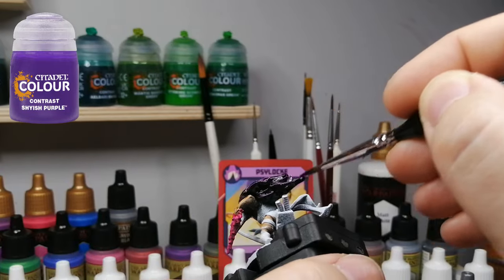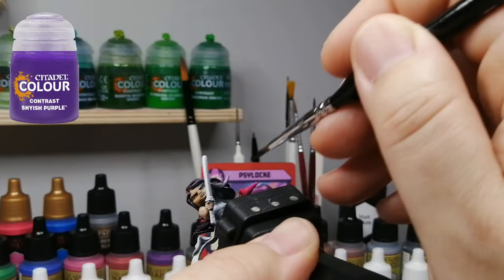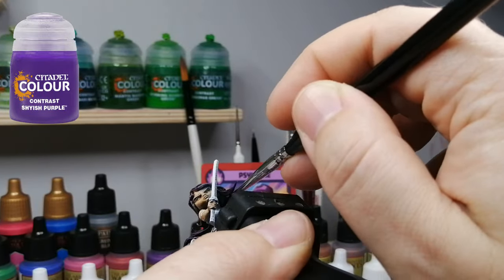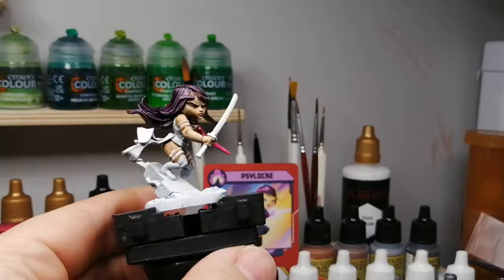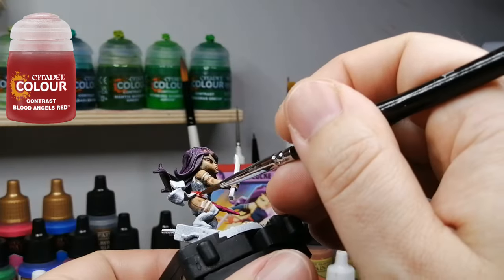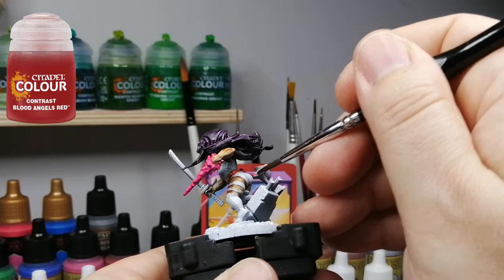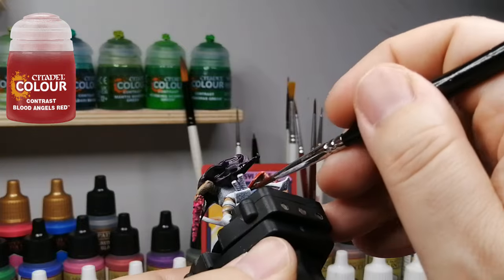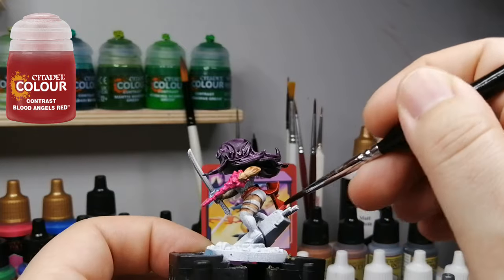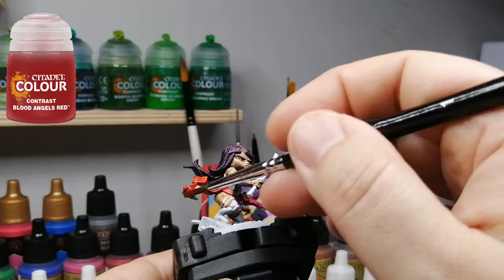For her beautiful hair, we're using Shyish Purple. This does an amazing job with the zenithal highlight, by the way — contrast paints work pretty well. I didn't use their typical paints like Scar White or Wraithbone. I went with Army Painter's black and white can sprays. I didn't use my airbrush on these. Whenever I do a lot of miniatures at the same time, I usually use a can and just go quickly to get it all done.